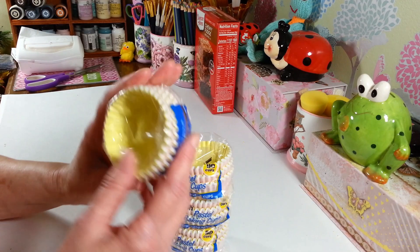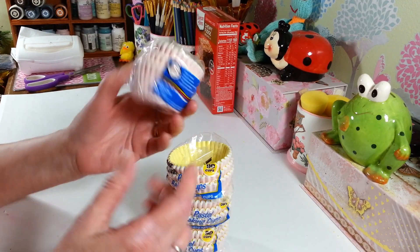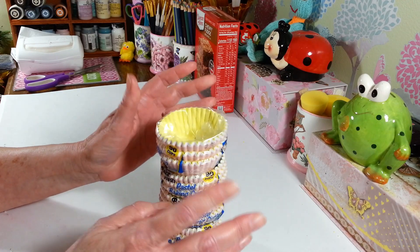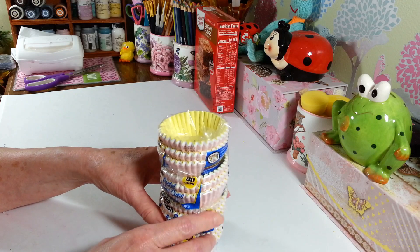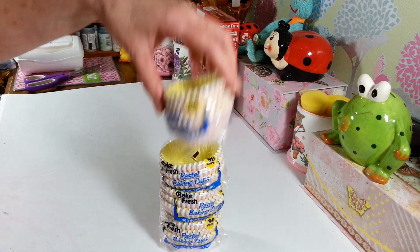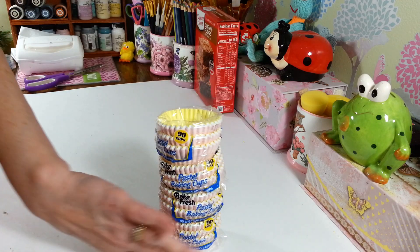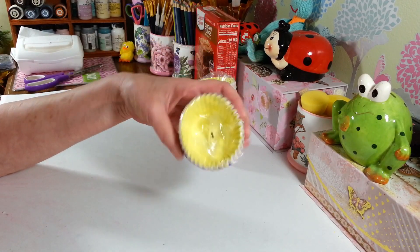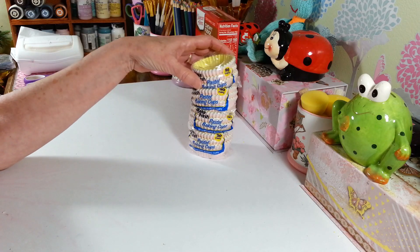I also picked up a bunch of these cupcake holders. I don't use them for cupcakes — I use them to make bird toys. I'll put a video on that on my other animal channel, but my birds love to tear the balls I make with these apart. I picked up four packs; you get 90 of the cupcake papers in each.